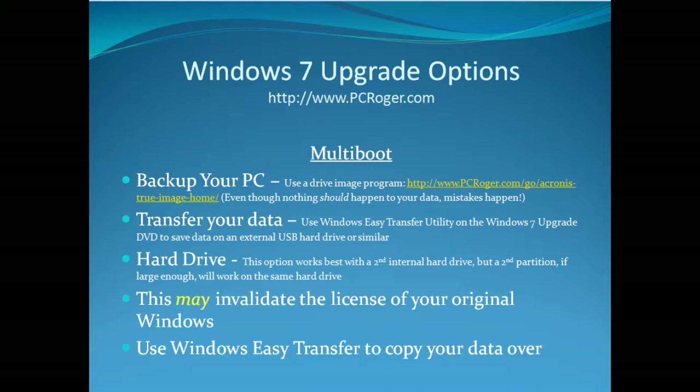Now with a multi-boot, you can actually boot both versions of Windows as an option when the machine turns on — your old version of Windows and Windows 7. That can be handy, but there are some caveats. Even though nothing should happen to your data, mistakes happen, and you definitely still want to back up the entire drive. This is going to work best if you can install a second brand new internal hard drive and put Windows 7 on it. But if you have enough room and can create a second partition of a decent size, you can do this on just one hard drive.